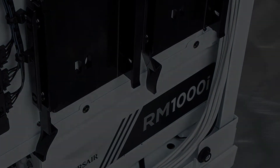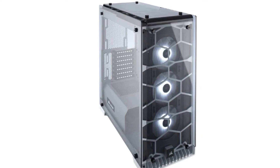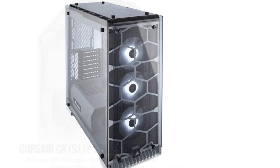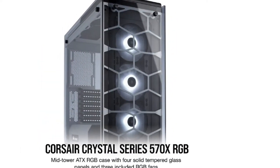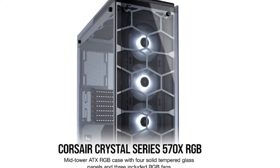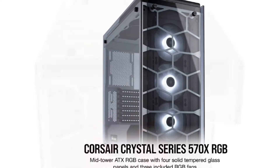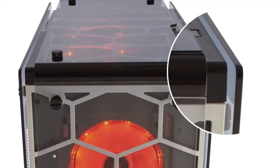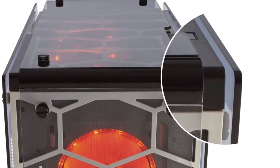All of the fans are removable, but the Crystal sports three Corsair SP120 RGB fans, an addition that would typically cost $65 by themselves. Since the entire case is covered in glass panels, good cable management is imperative to avoid cheapening the look. Thankfully, the Crystal provides cable routing channels with included Velcro straps to keep things crisp and clean. It also comes with a power supply cover with Corsair's own logo emblazoned on the front.